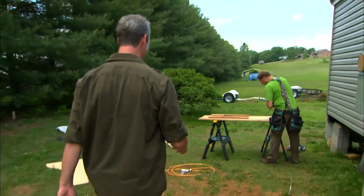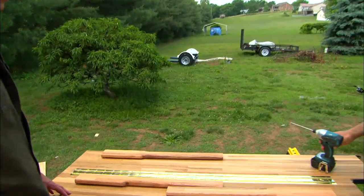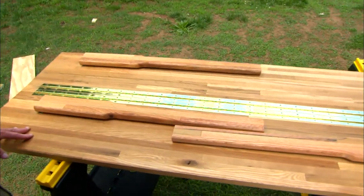Is that our table? This is the island replacement. Oh, it looks good. It's still pretty big.